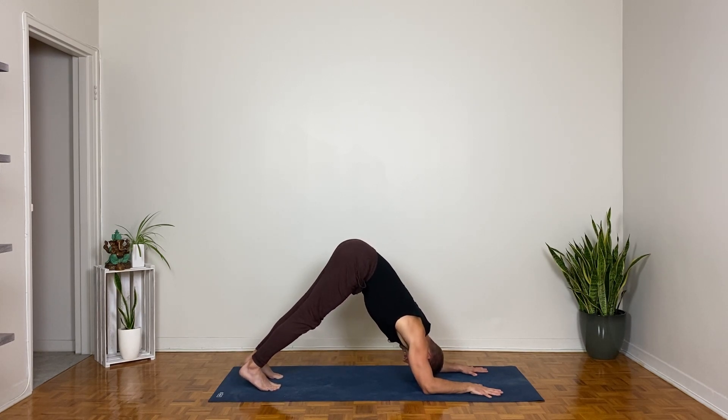Plank pose on the inhale, kneeling plank on the exhale — elbows and forearms down on the inhale. Dolphin pose on the exhale — walk your feet forward slightly, pike your hips up more, get longer through the sides of your waist. Send your breath into your armpits. Find that dolphin balance of relaxation and awareness, softness and engagement — have both.